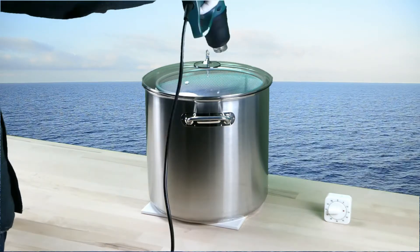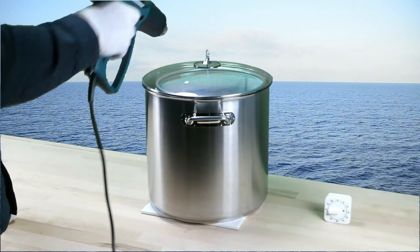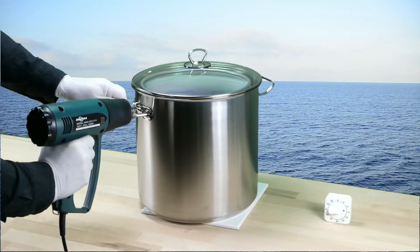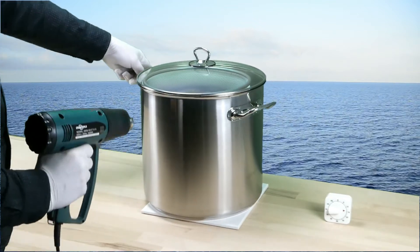Heating up the acetone will increase the concentration of acetone vapors. A stove or, as shown here, a heat gun can be used. But caution — acetone and acetone vapors are highly flammable.